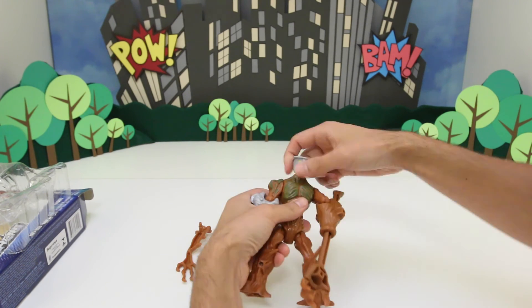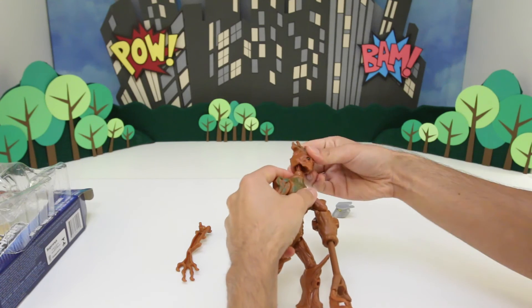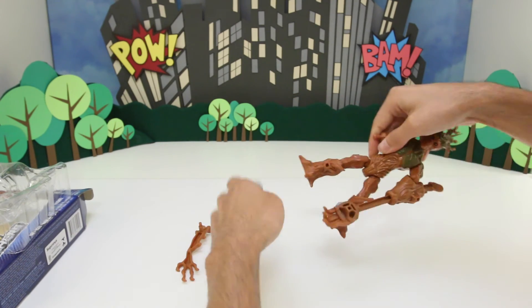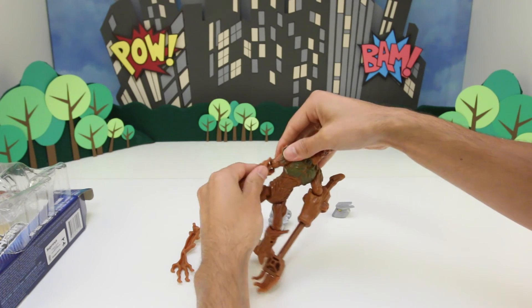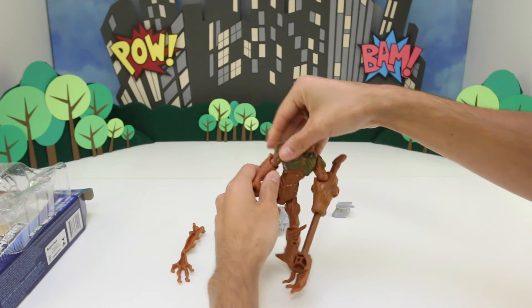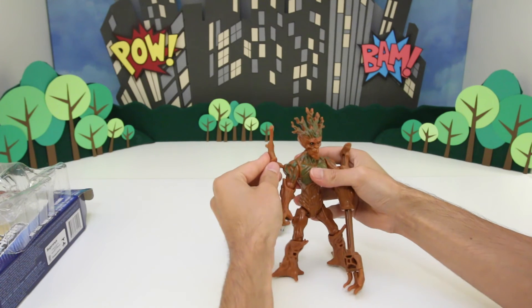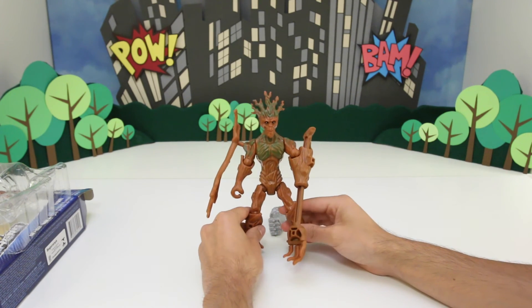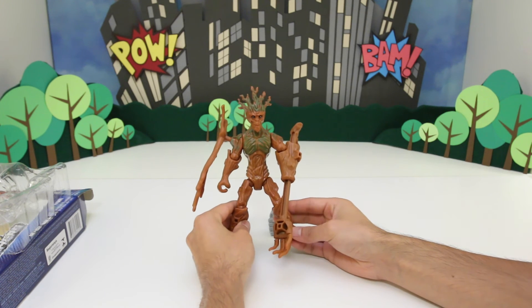I'm going to put Groot's head back on, and his arm back on as well, and his tree armor there. So let's see what he looks like next to some of the other Marvel Mashers toys.